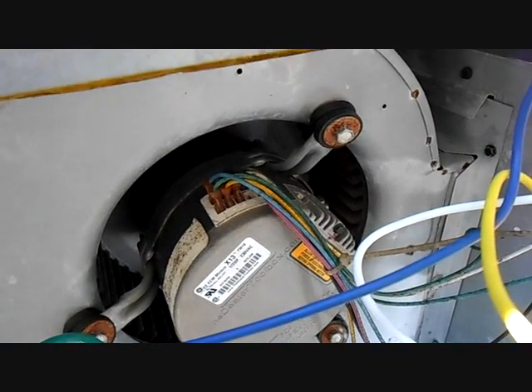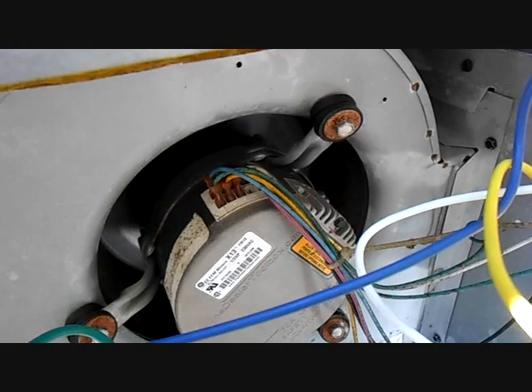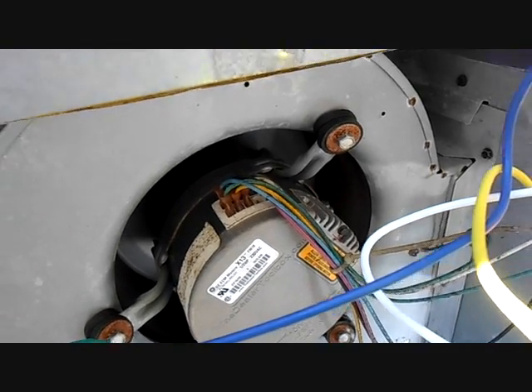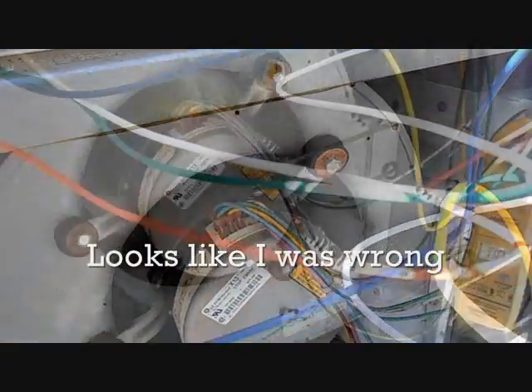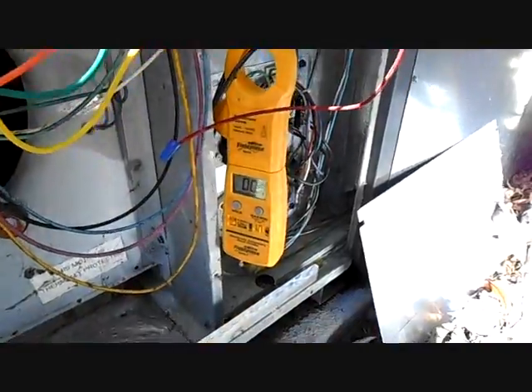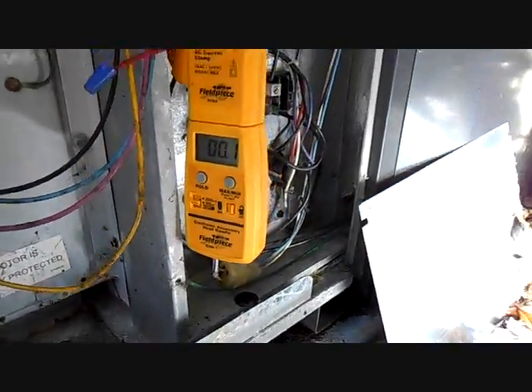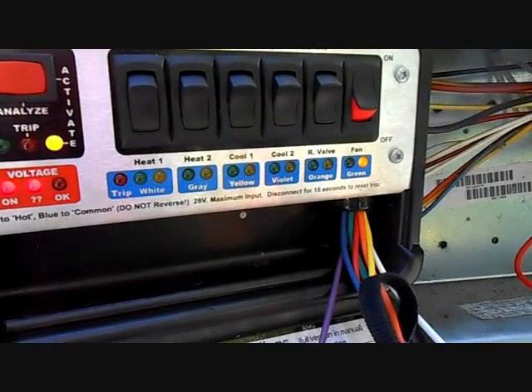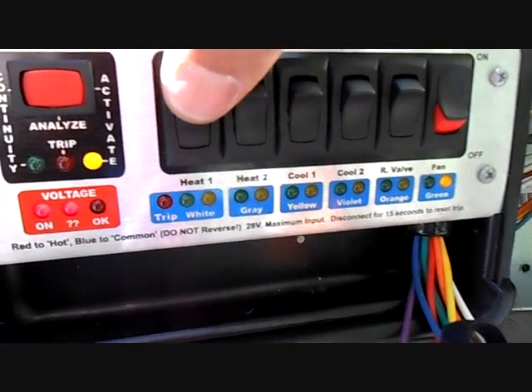There she goes — we have our fan on, it's running at fan speed. There's our amp clamp. Now we're going to hit the heat strip wire and see what happens.